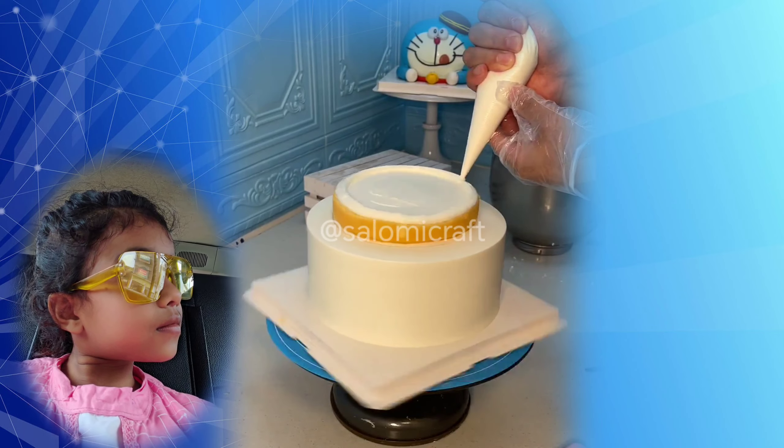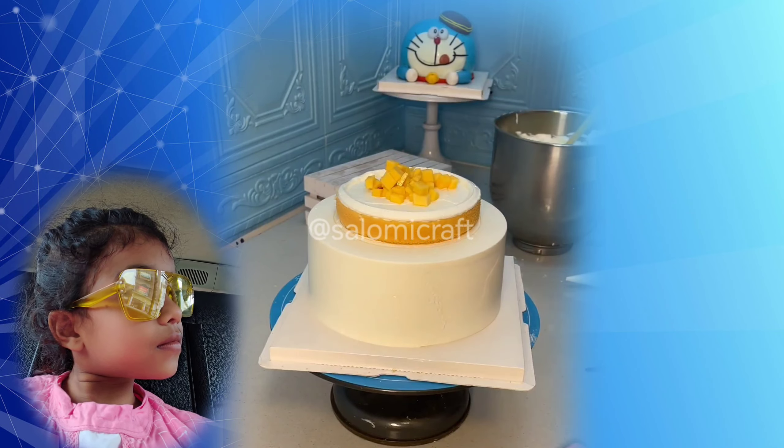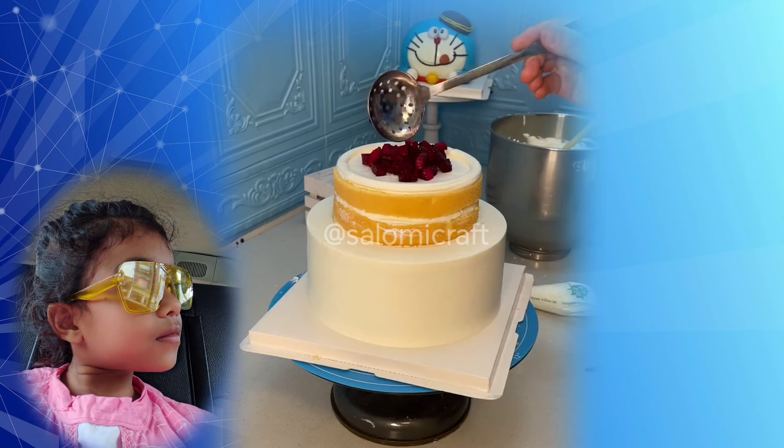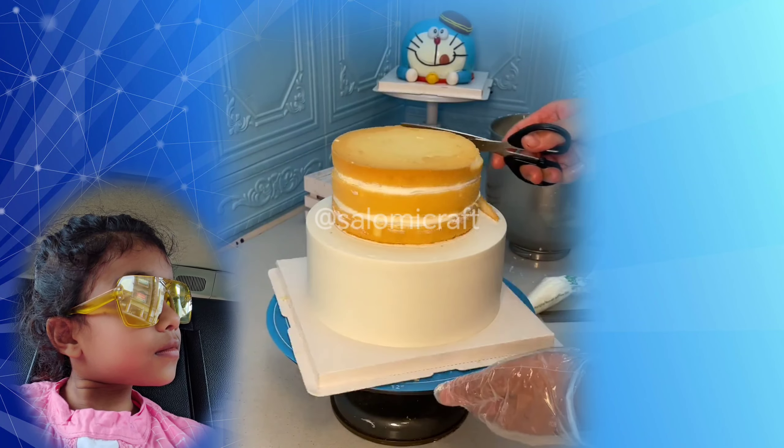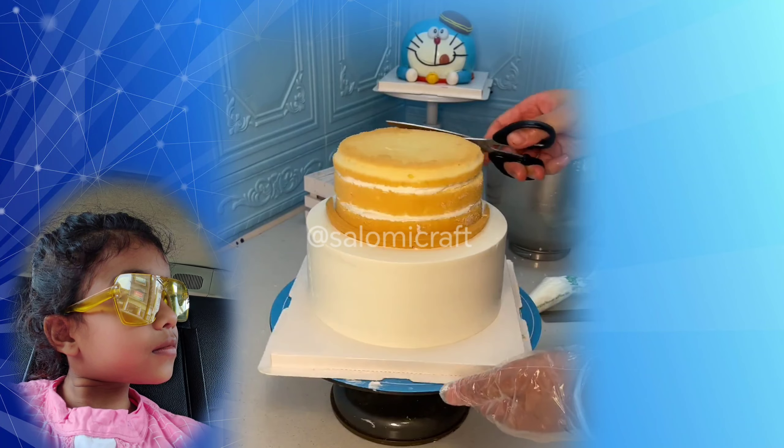First we will put a base, then we will put some icing on it. We are making 3 layers of cake.